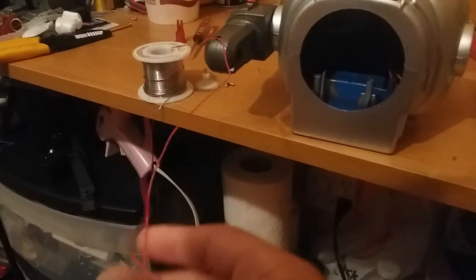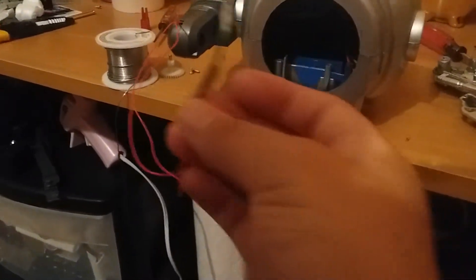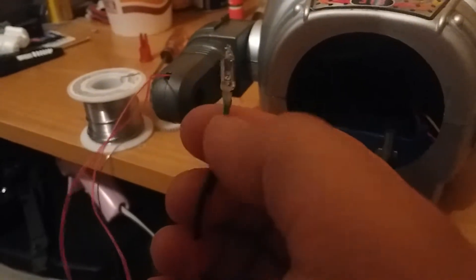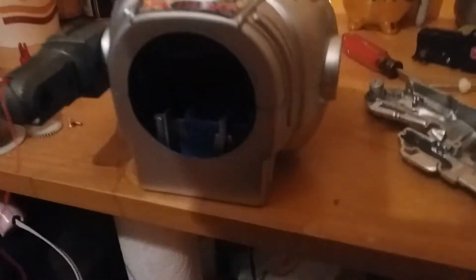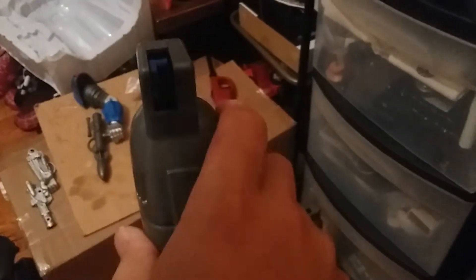Luckily this wasn't connected to the board, or else it would have shorted it out. I got the wire soldered on with heat shrink here and here so it doesn't break off. I also hot glued the speaker back in place, and the legs have new poles.